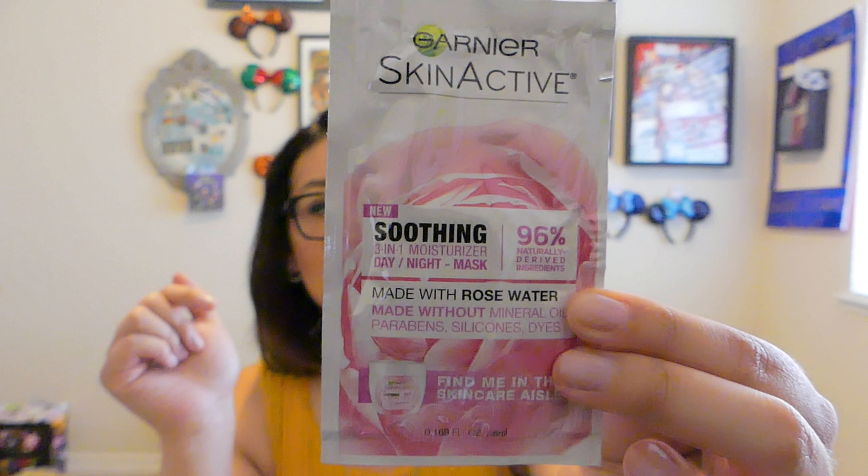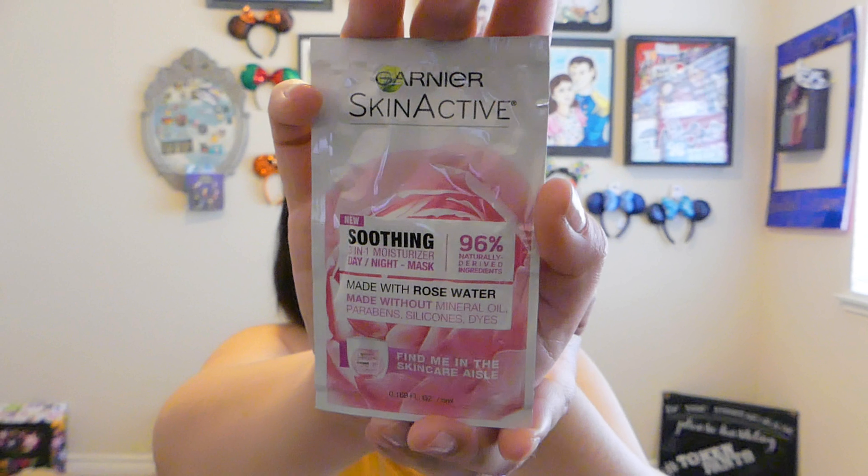The next thing I got out was the Garnier Skin Active. It's a day-and-night moisturizer. The only negative side about having a day-and-night moisturizer is it doesn't have SPF, because if you're using it at night you don't need it. So you would have to put on SPF on top of your moisturizer if you were going outside, unless your makeup like my foundation has SPF in it. I haven't found my go-to moisturizer yet — I try them and then a week or two after, my skin just does not like it. Right now my chin area is awful, so I'm excited to give this a try.